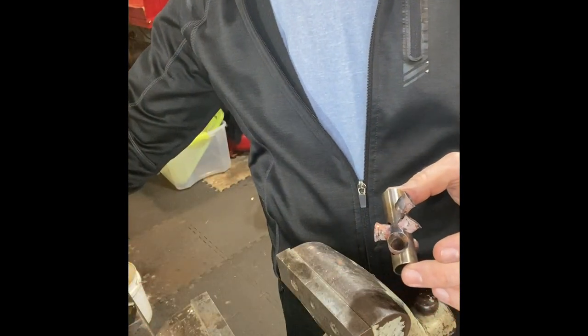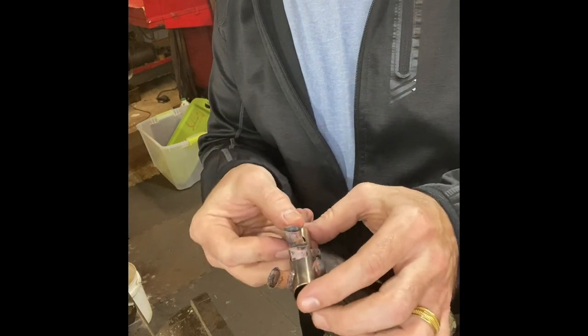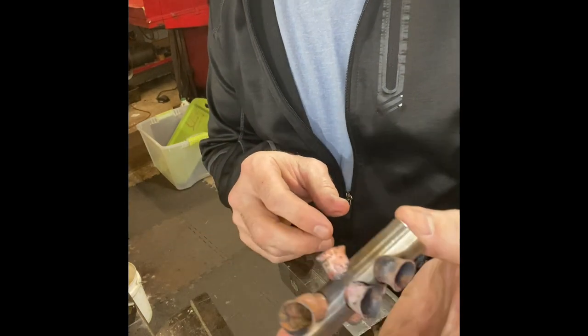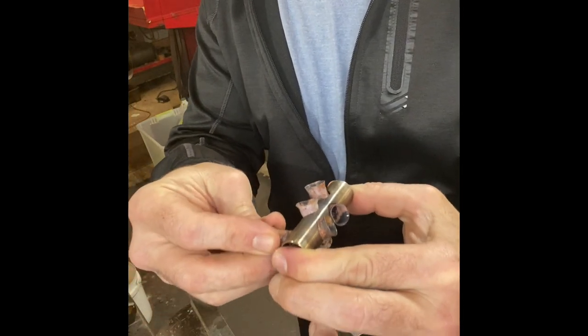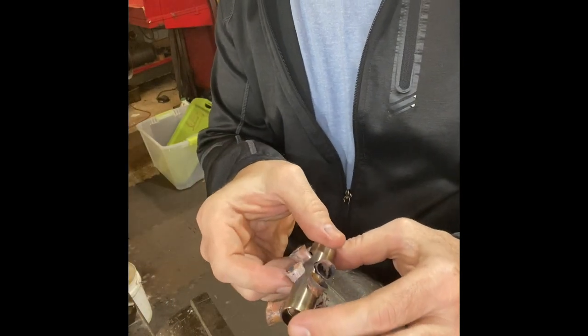At this point I will go back and re-anneal it, and this time I'm looking for more of an orange color through the entire tube because I'm working the entire tube. I do not want it to get too soft because it can still push the liner through the hole and then you start over again — and that's maddening. The annealing is complete for the second step; we're going to go two more sizes to open these up.